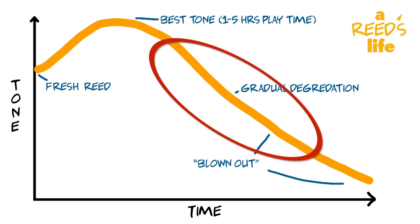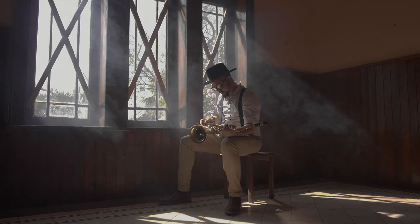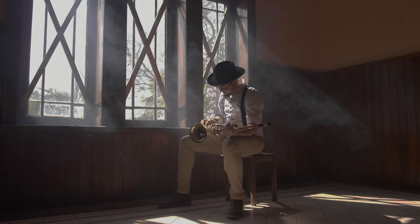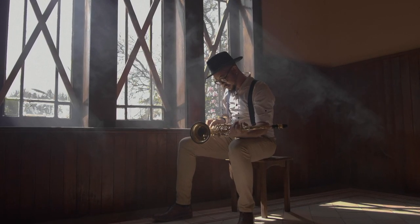Unfortunately, after you've reached the peak, it's all downhill from there. The good news is it's usually a pretty steady decline and it won't be immediately obvious that the reed is starting to tank. In fact, it's unlikely that a general listener will be able to tell much difference at all between a reed at its peak and a reed in decline. You'll be able to tell as a player when you notice that the tone has started to thin out and you lose some of that warmth and body in your sound. You'll also be able to feel the difference when you play — the reed offers less resistance as you blow into the mouthpiece as the fibers in the reed start to break down.